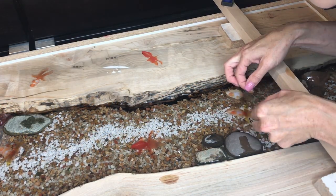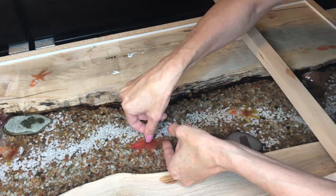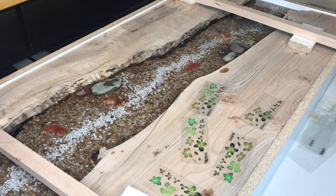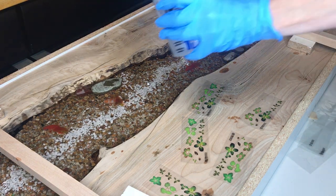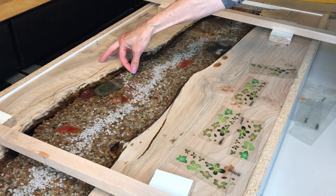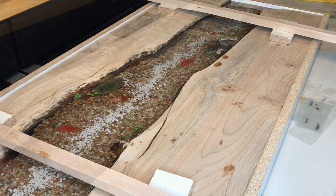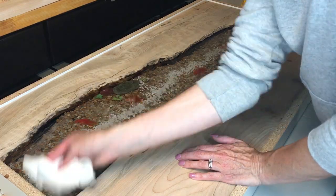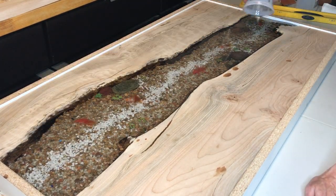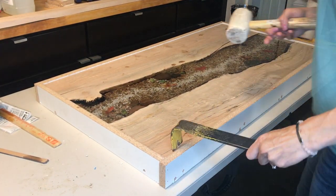Then pour a little epoxy over the top and let it dry. You do want to apply the next fish sticker when the epoxy is still a little tacky and not completely dry. I also got some lily pad stickers as a fun extra. This process takes quite a while because you have to wait between each sticker. I placed the lily pads even higher up. I ended up running out of epoxy and had to order more. Since my epoxy dried fully, I had to sand it down with 220-grit sandpaper and wipe it with alcohol to remove all residue before the next pour.